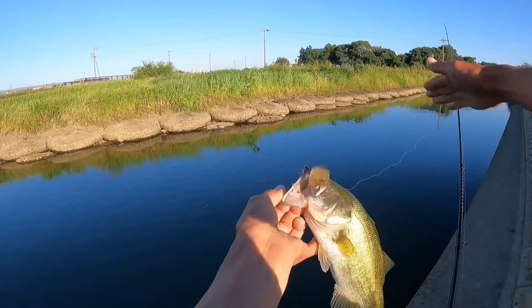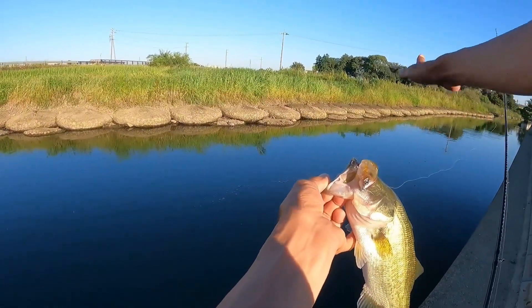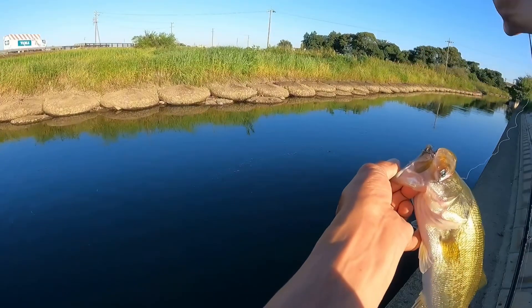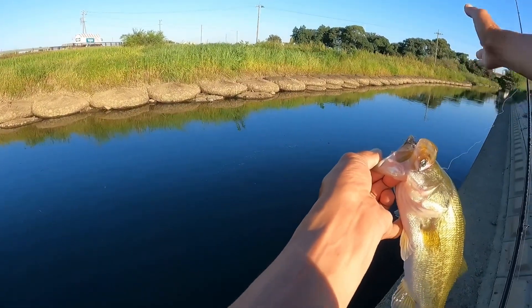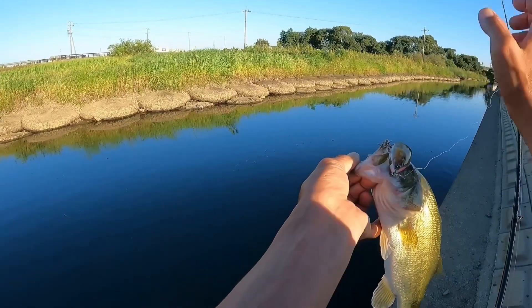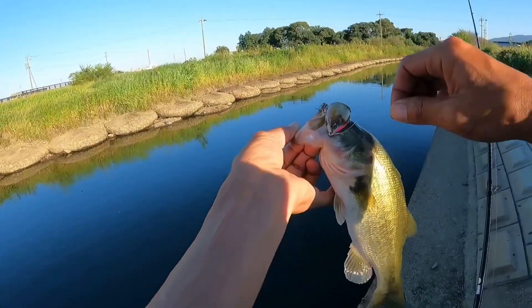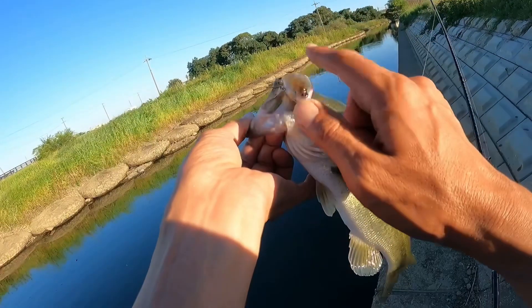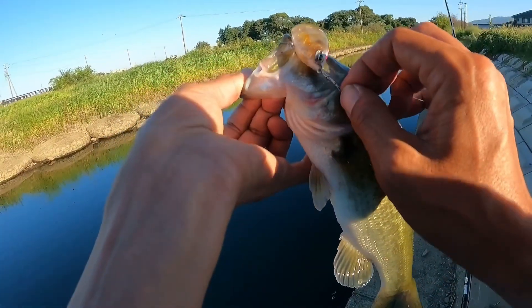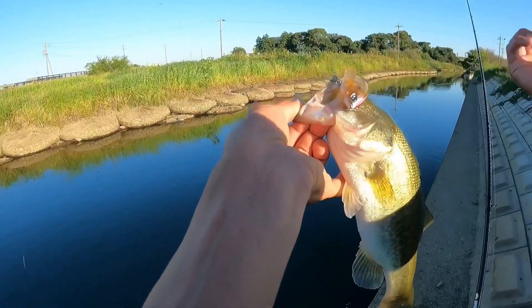This is where the bait is on top of the water. This is the Gilling Twister 75 HF High Float. This is a good one. This is the Gilling Twister.